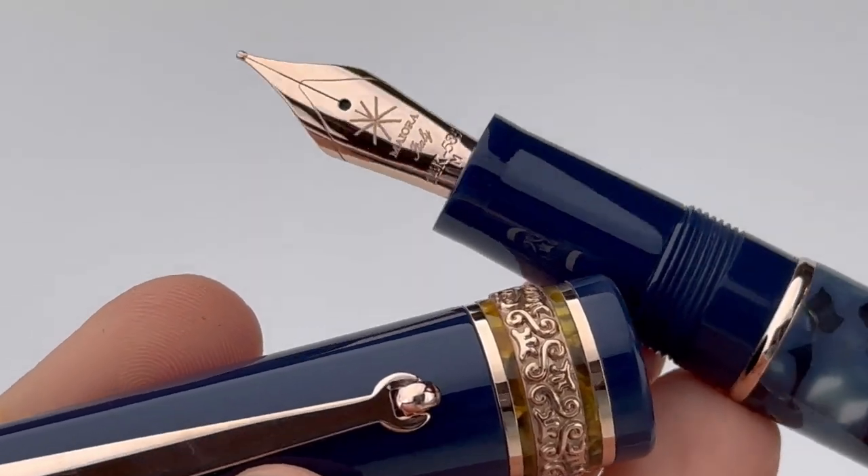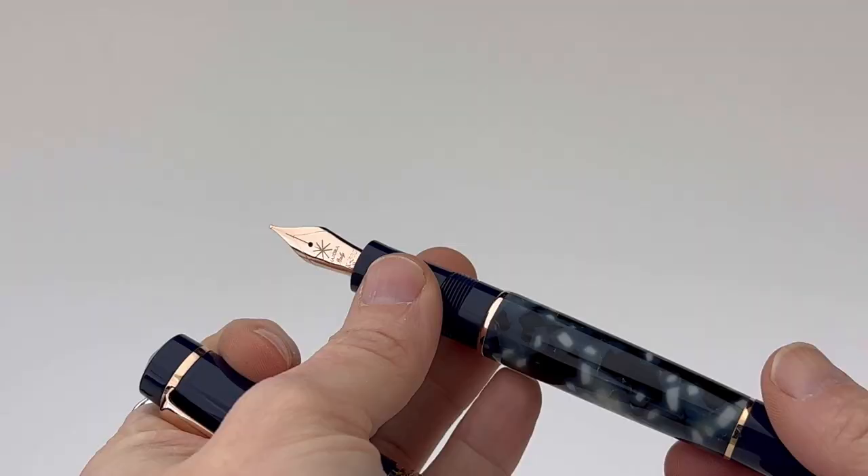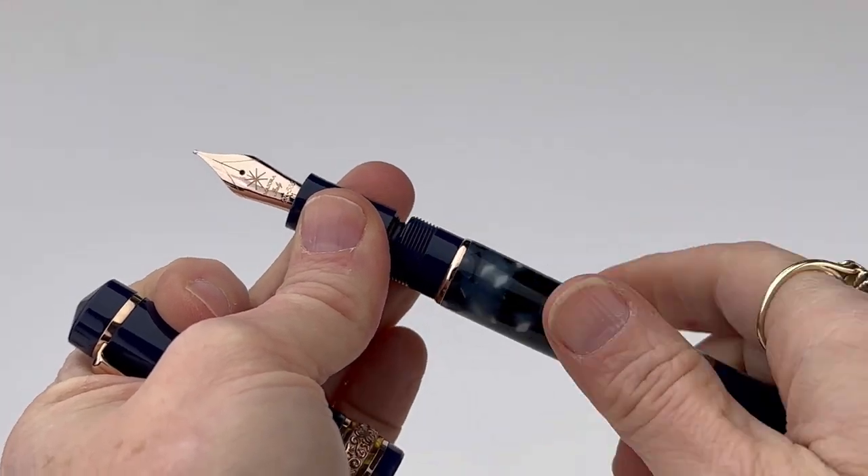Your 14 karat gold nib is rose gold plated to match that trim, and that is a number six size nib.